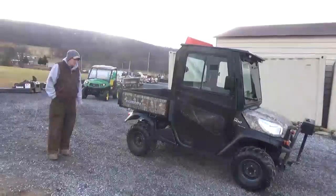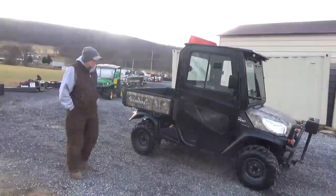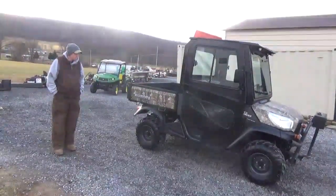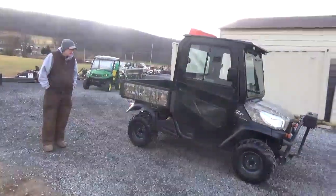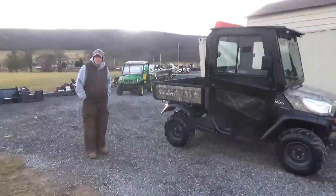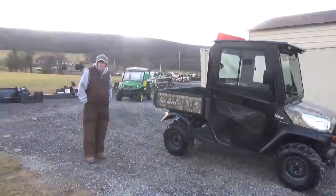It actually has a real hydrostatic transmission on it. These are a tough cart — I actually have several of these, three of them. They're a great utility vehicle. If you have any questions, 814-658-3066. You're welcome to come by and check it out and run it for yourself — I have nothing to hide. Again, 814-658-3066. As always, thank you very much for checking out Marcus Supply Company. Have a great day.